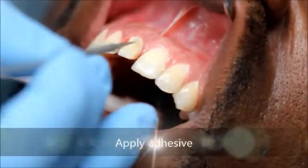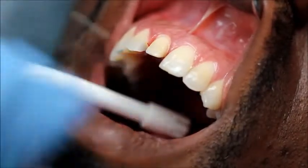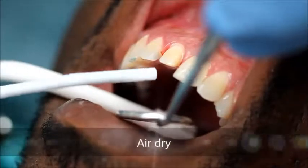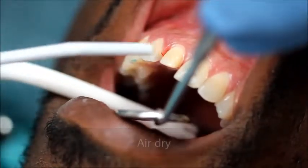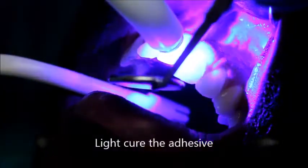A one-bottle fifth-generation adhesive is applied to the tooth surface. The adhesive is then air dispersed, ensuring there is no pooling of the adhesive — particularly at the margin — that would prevent the crown from seating. The adhesive is then light cured for 20 seconds on both the facial and lingual surfaces.